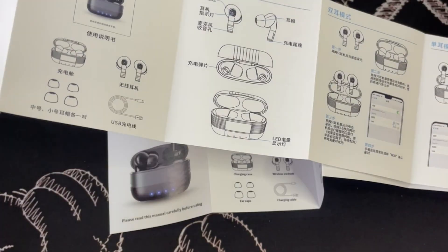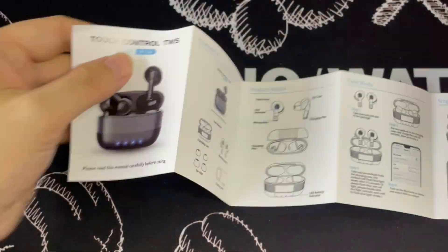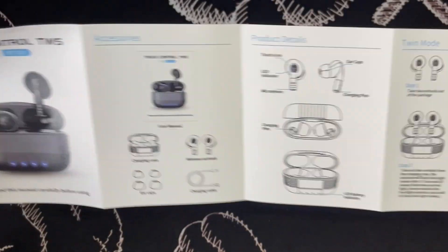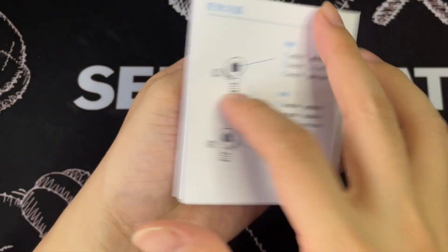It gives you a bit — so sorry, my mistake. It's actually folded in half, that's why when I was rotating it I only saw one side of the language. But when I open it up, it's actually dual language in English and Mandarin. My mistake, so sorry. I'll put it aside.